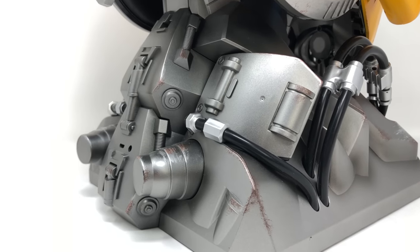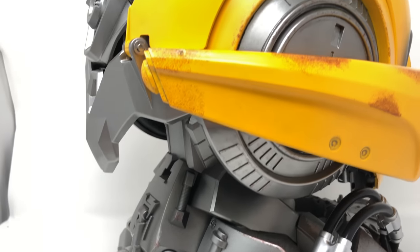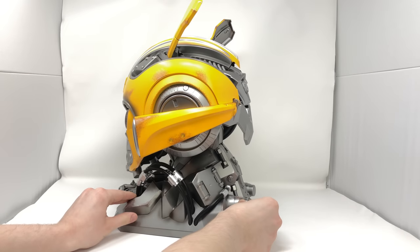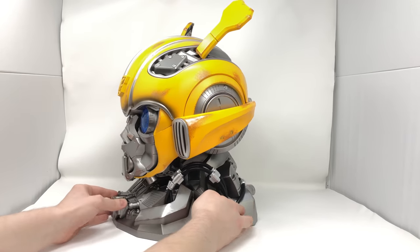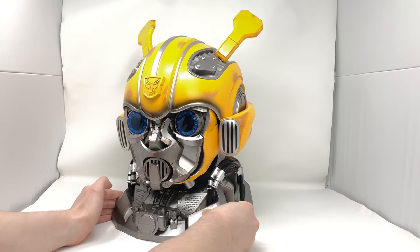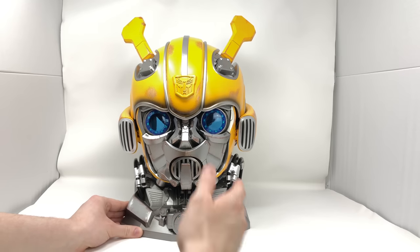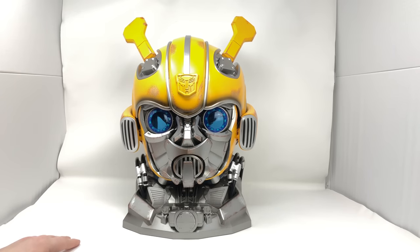You can see the display base has been designed so that this looks like Bumblebee's neck, with the spinal detailing at the back and all of the tubes that come out from the sides — truly a remarkable looking piece. Giving you one last 360 degree rotation, you can just see how extraordinary Killer Body have been in creating potentially one of the best Transformers related helmets of all time. I truly think that this is going to be a masterpiece in any Transformers fan's collection and is no doubt one of the centerpieces and holy grail pieces in my entire Transformers collection.